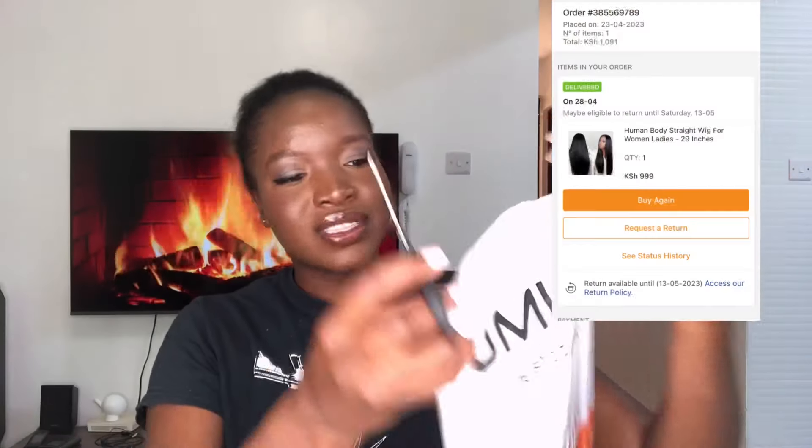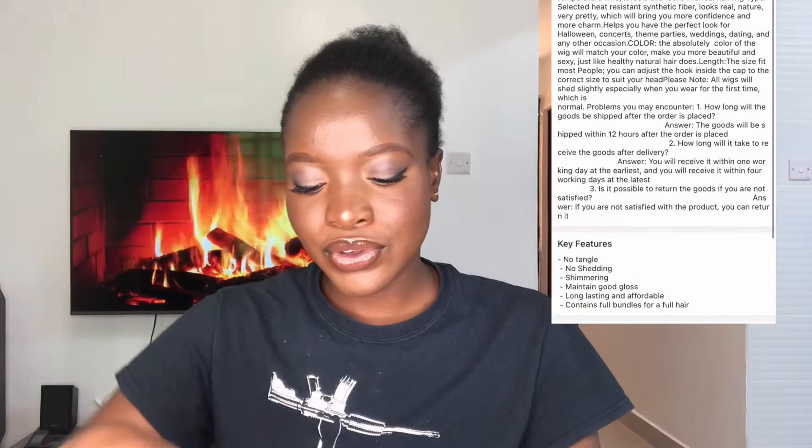I want us to react together to what is inside here. I don't know what I'm expecting really — my expectations are not very high. Also, have you guys noticed that I undid my locks? Yeah, I undid them, and the first video you're going to see is a wig video. So let's see — I don't know what to expect with this wig. I'll put the description of the wig on screen so you guys can see.